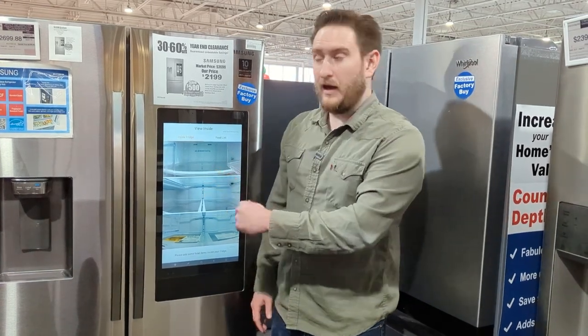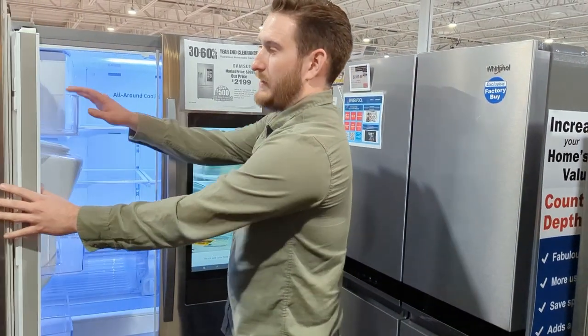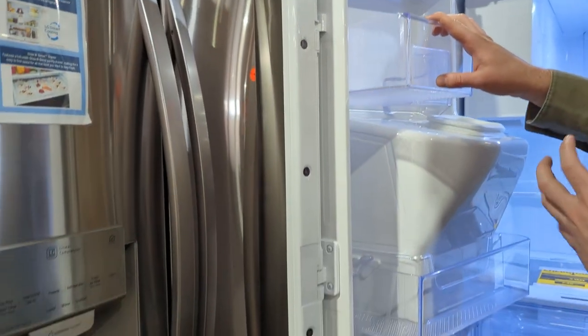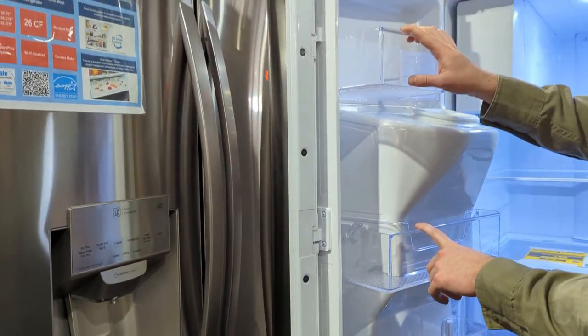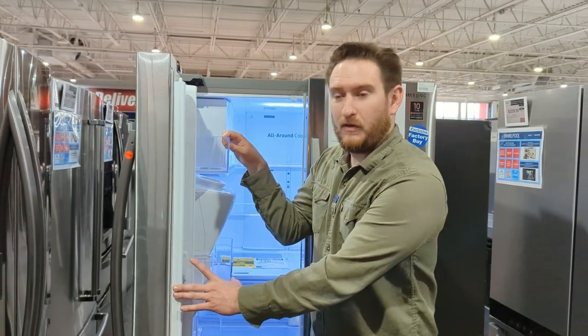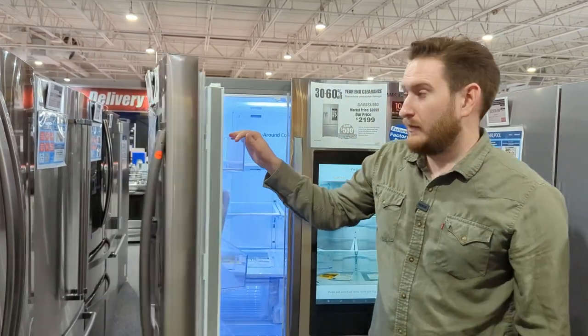On the inside of this flap is where the cameras are. It looks like it has three wide-angle cameras to capture everything inside your fridge. That's my number four pick — really cool if you like being plugged in to electronics.